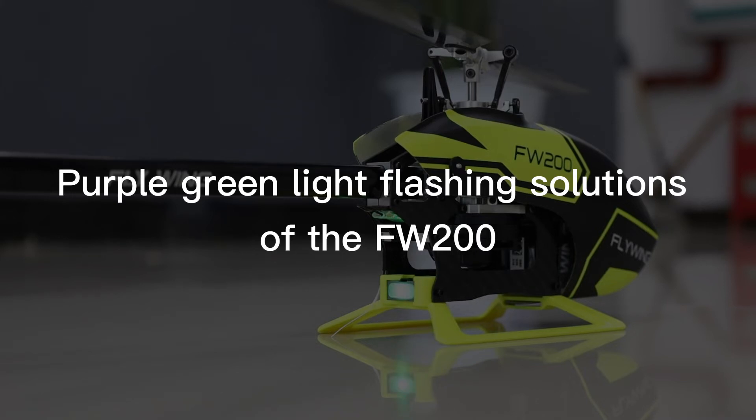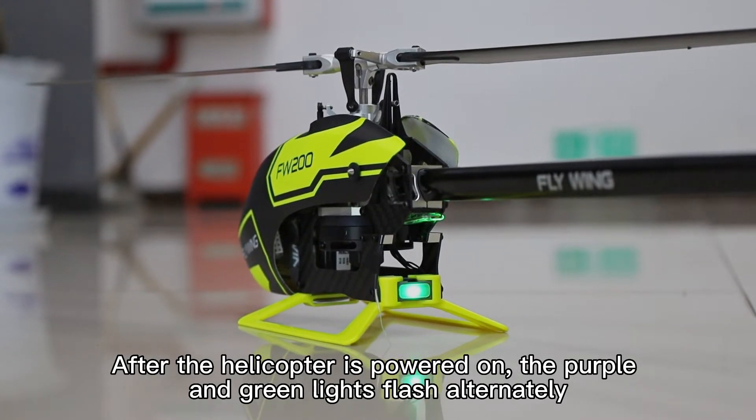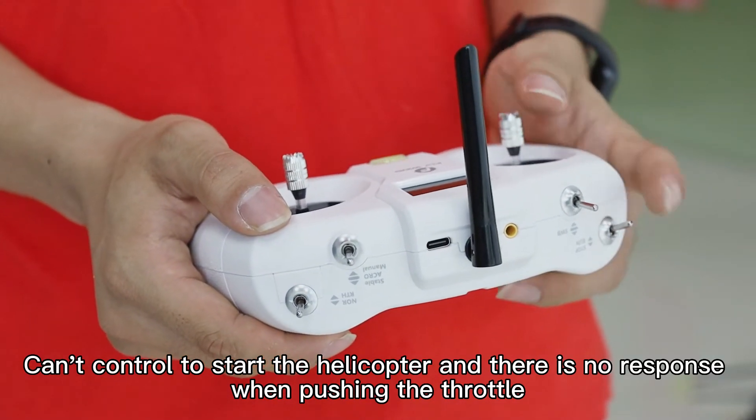Purple-Green Light Flashing Solutions. After the helicopter is powered on, the purple and green lights flash alternately. You can't control or start the helicopter, and there is no response when pushing the throttle.